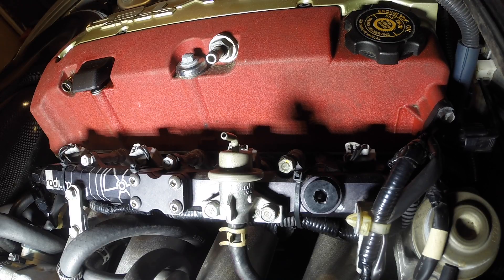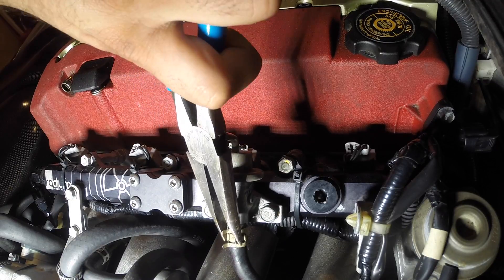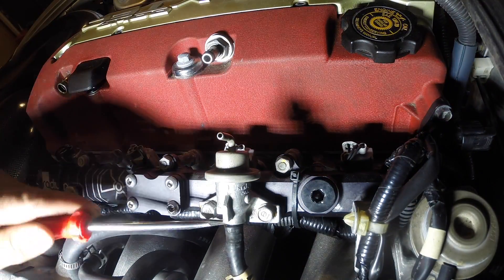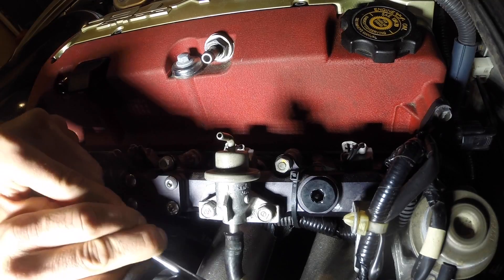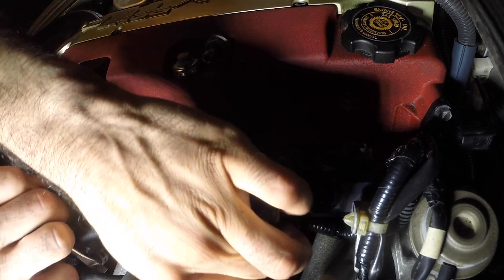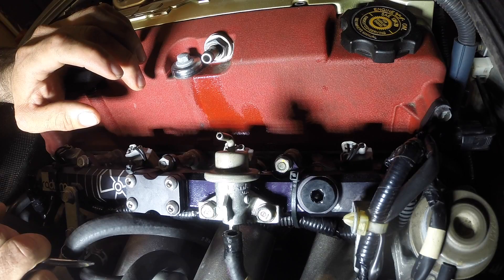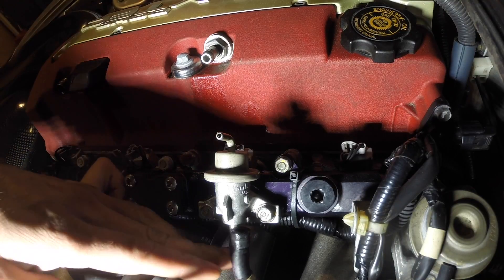Now that we've got those lines out of the way, let's go ahead and get this fuel pressure regulator off so we can replace it with the new AEM fuel pressure regulator. I haven't depressurized the system, and I haven't driven the car in a while, so I don't know what's going to come out — hopefully nothing. Got some pressure on me, but we didn't make too much of a mess.